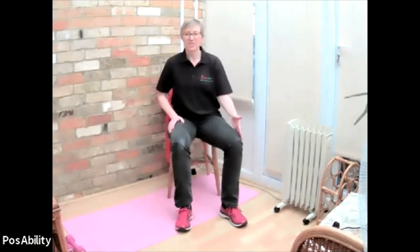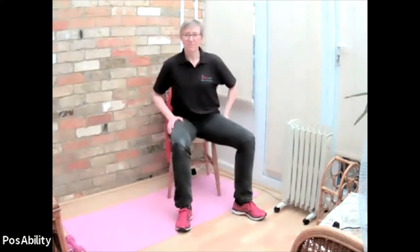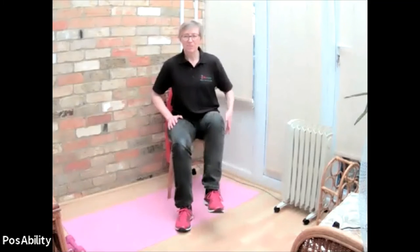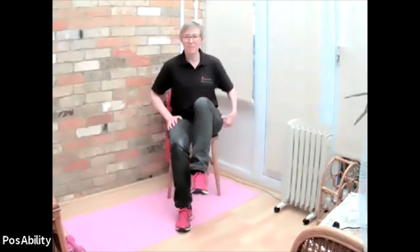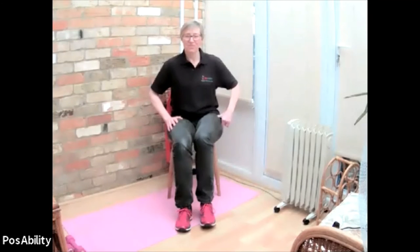Same on the other side - stepping out and back. Little steps to begin with, perhaps bringing them a little wider if you can. Just work within your range of comfort. Slightly bigger movement - bring the knee up, stepping out, and that rotation in the hip. Well done. Keep sitting nice and tall and keep breathing. And bringing that foot to rest. Well done.